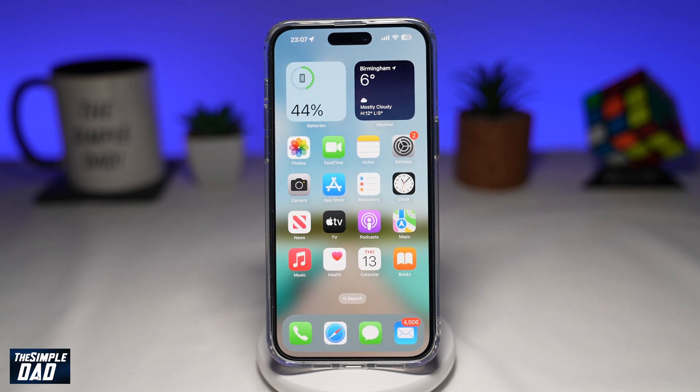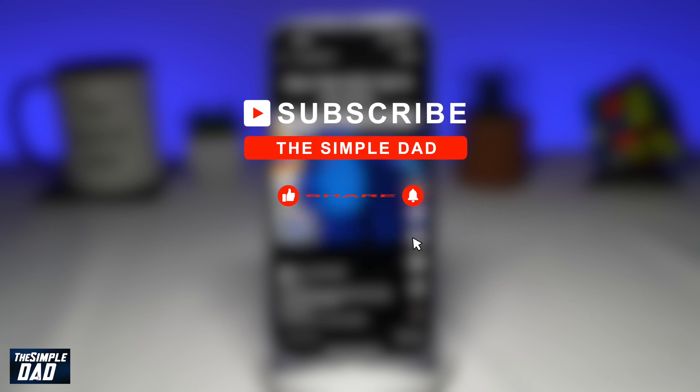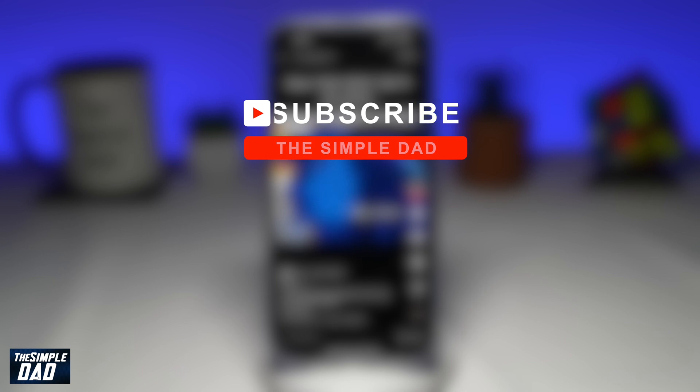Welcome to another Simple Dad iPhone tutorial. In this video, I'll show you how to enable one-handed iPhone use on your iPhone. If you're new on the channel and you want to find out more about your iPhone, your Android phone, or any other social media apps, then go ahead and hit that subscribe button to become a part of the Simple Dad community. Hit the like button if you find this video useful.